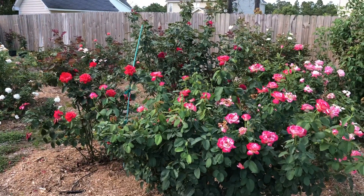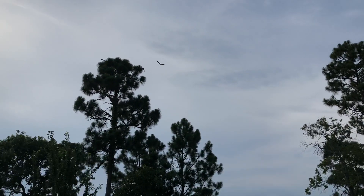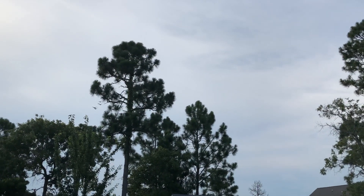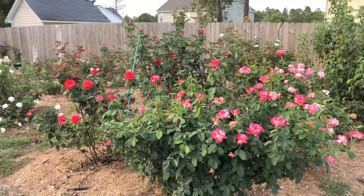Hey everybody, Eric Hayden in the garden this evening. Got some thunderstorms in the distance — unfortunately doesn't look like we're gonna have any rain out of it, but the clouds and the wind from it have made for a gorgeous evening.